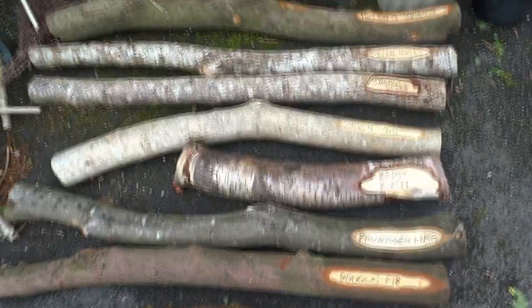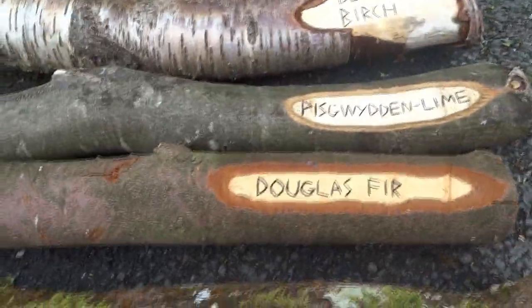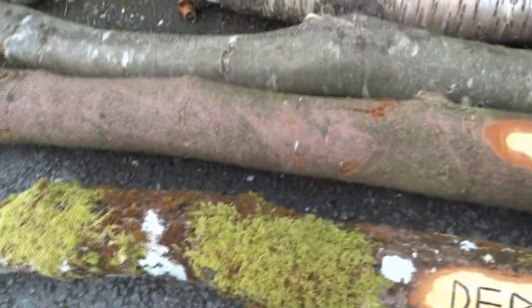Hi there YouTubers. I wanted to show you my collection of logs — it's a different collection of logs this time. I'm doing it for a forest school project; they wanted to make a log path through the grass.